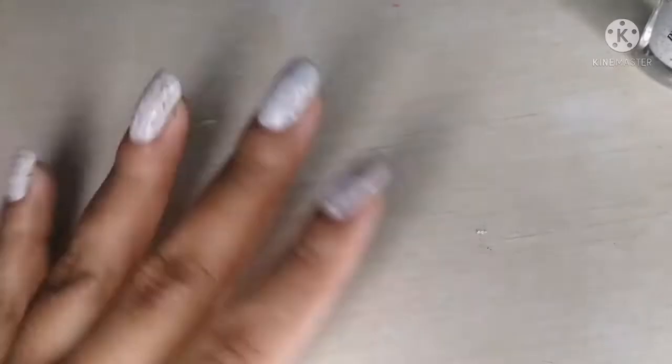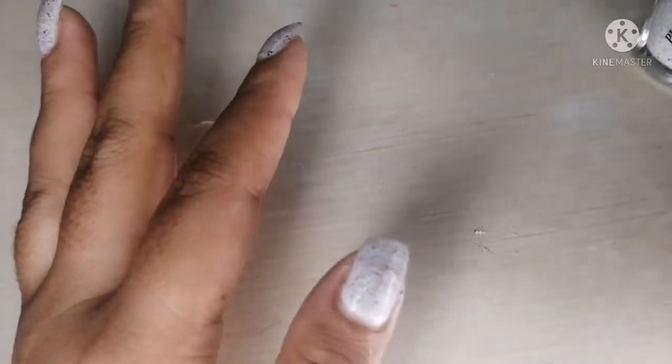This hand is done. Now I'm going to repeat this process on my other hand. Let's go!